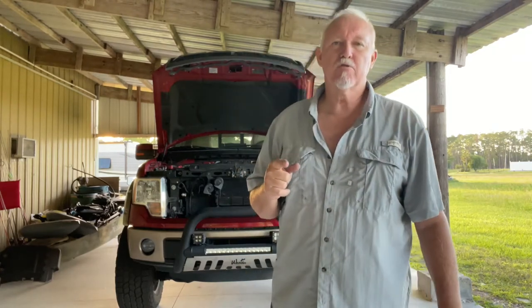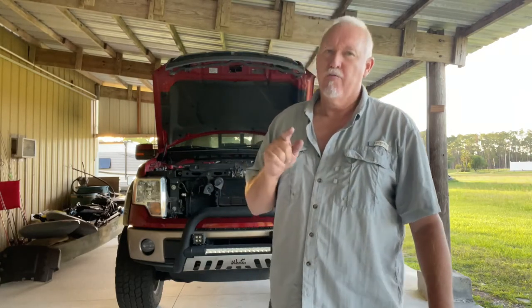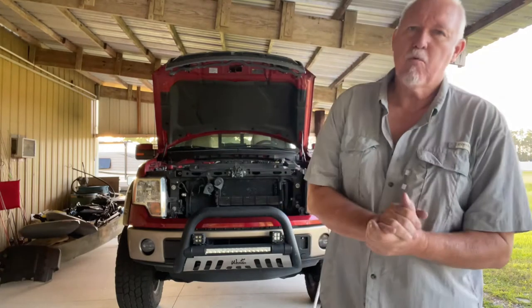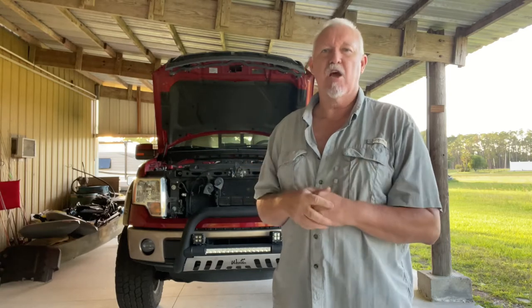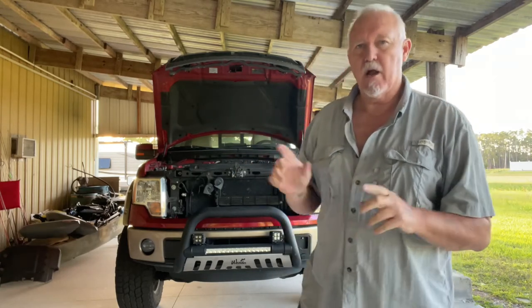Greetings and salutations, Titanium Tim 18 here in beautiful DeLeon Springs, Florida. Behind me is my 2014 F-150 — 3.5 twin turbo EcoBoost, six-speed automatic transmission, 3.73 rear end, can tow 11,300 pounds. What I did was put some catch cans on there — I researched it and I wanted a catch can on either side because they say that's the best.